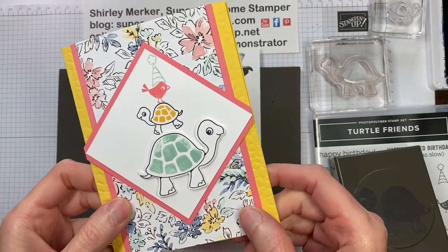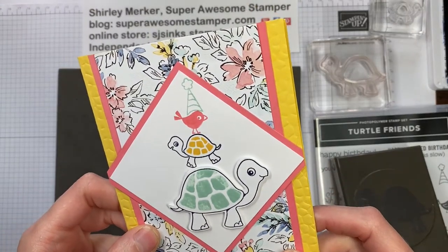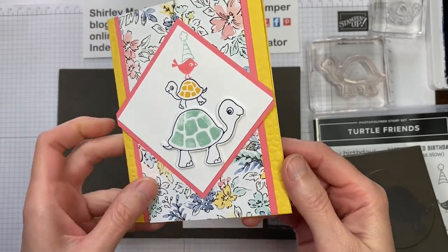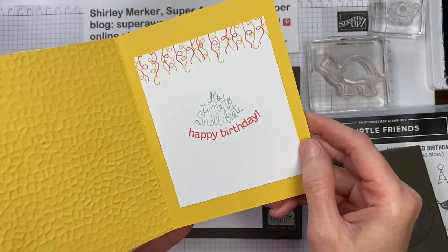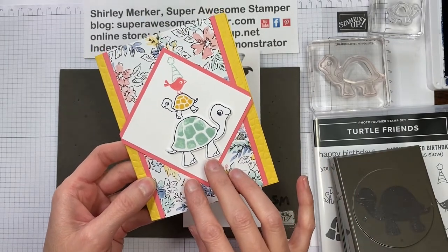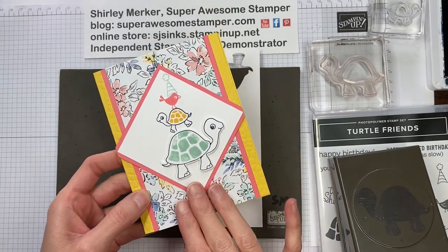Hi Stampers! This is Super Awesome Stamper Shirley Merker. I'm an independent Stampin' Up! demonstrator from Wisconsin, USA. In this video I'll show you how to create this hand stamp greeting card using the Turtle Punch and the Turtle and Friends stamp set from Stampin' Up! So let's get started.